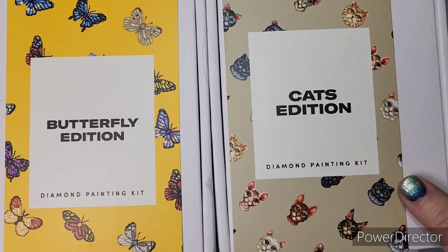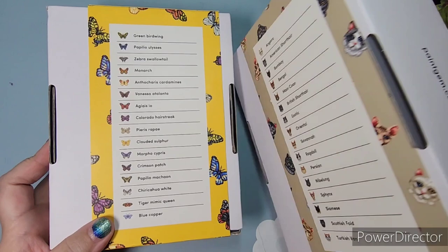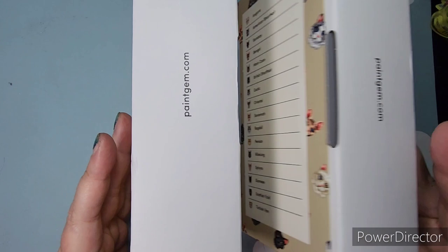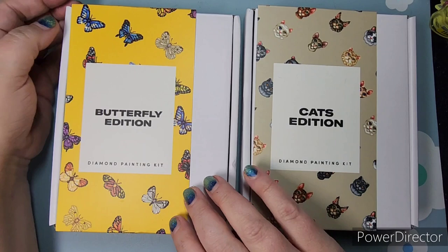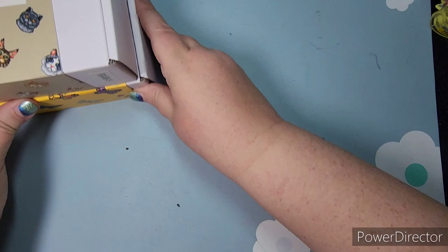I already showed these, and I will link them in the card. These are the two unboxings from Paint Gem — I have the cat and a butterfly. I also have a link and a coupon code in my description if you want to place your first purchase and save some money. These I think are amazing for anyone like me that is a beginner and just wants something quick and easy to try out. I hope to have some of these completed to show at the end of May.